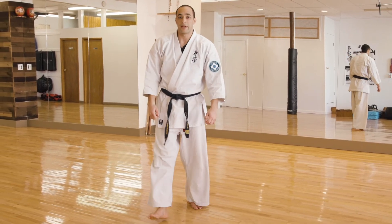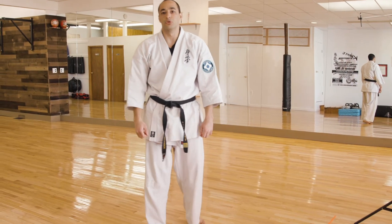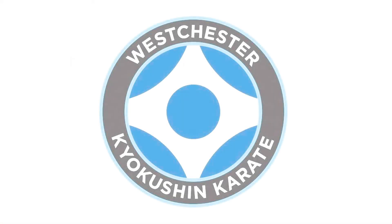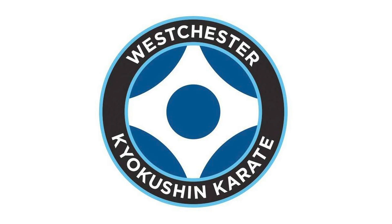And that concludes the general requirements for blue belts and advanced blue belts. Oss! Good luck everyone.